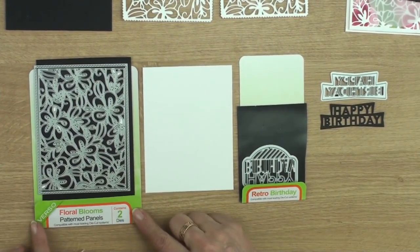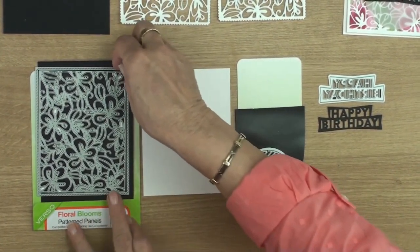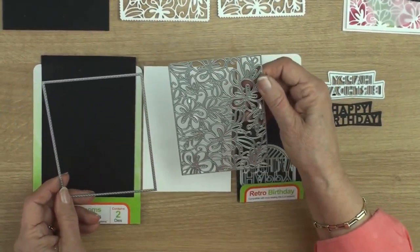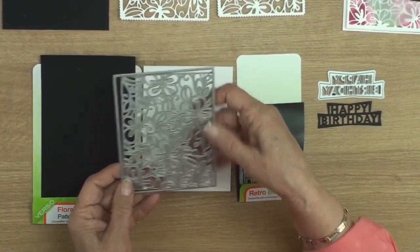For this I've used the Versal Patterned Panels and this one is Floral Blooms. These dies come in two parts so you can use the outer edge to create your base card, you can use this panel on its own to cut the pattern into the card, or you can use the two together and cut out the panel that's patterned with the flowers, and that's what I've done for my card.